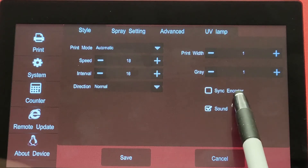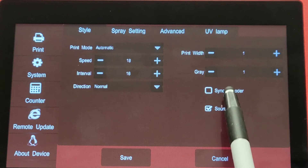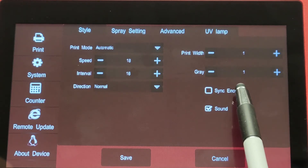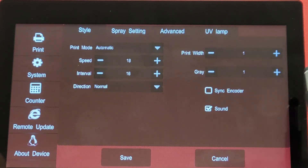If we are using an encoder and we use the automatic function, it will only print when the encoder is sending a signal to the printer. As the encoder wheel turns it will begin to print; if the encoder wheel stops, it will stop printing.